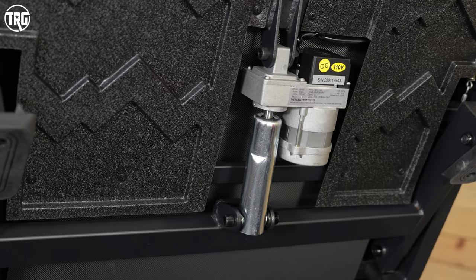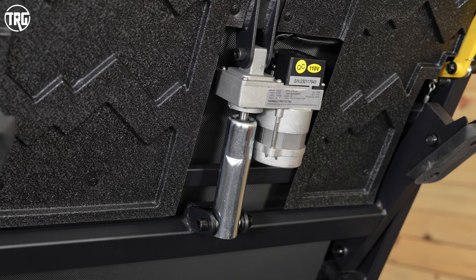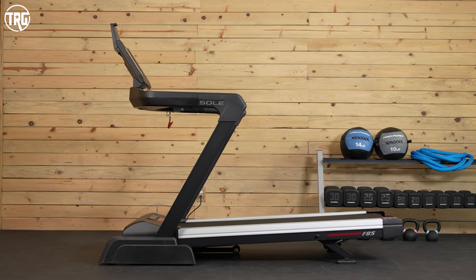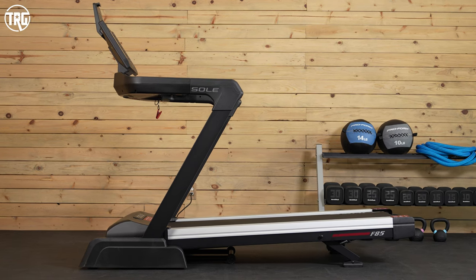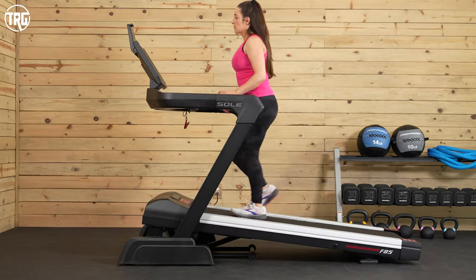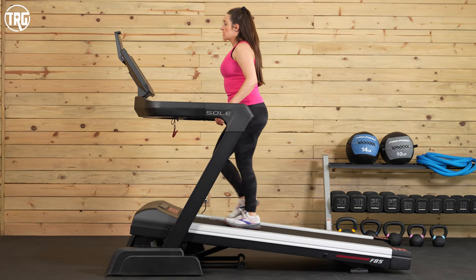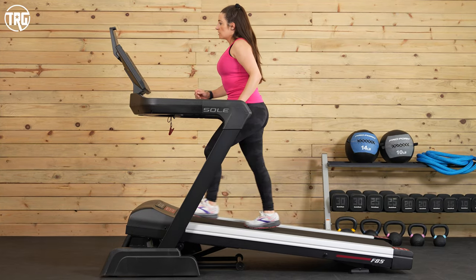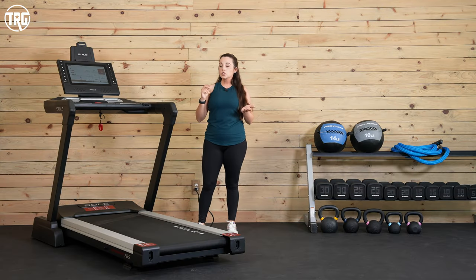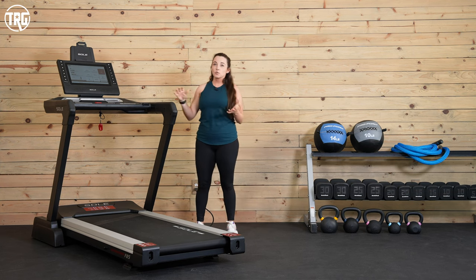There is a decline motor on the back underneath the deck, and the decline actually works to tip up the back end of the deck to achieve that grade. When the treadmill inclines and declines, you can feel the deck tip up and adjust, but it does so really smoothly. There are two back feet underneath that kind of swivel, so the deck stays nice and balanced when it's adjusting — it's a really nice feature.